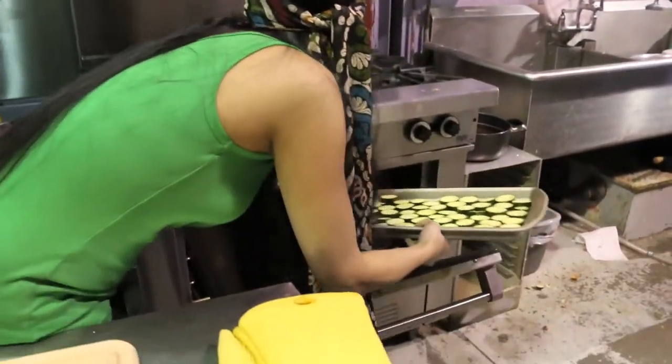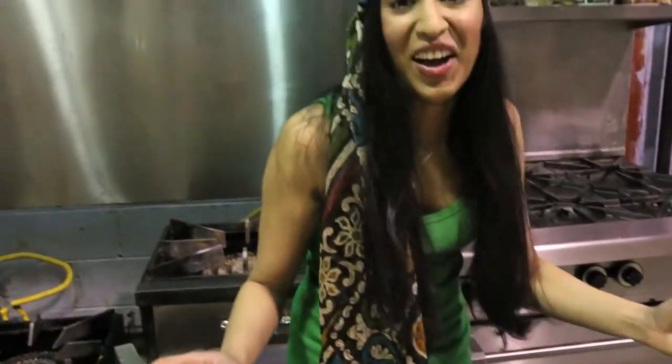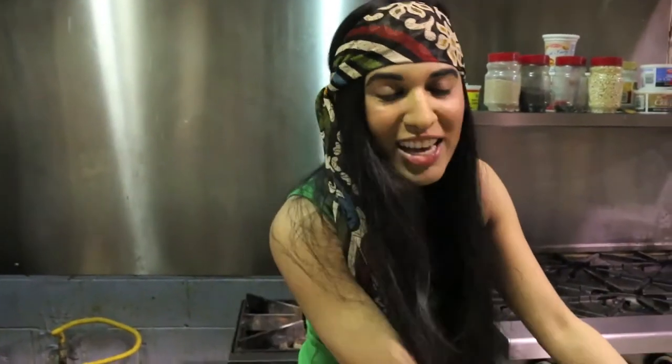So into the oven it goes — hot oven. Did not anticipate that but you know it's 500 degrees so I guess I should have. And now let's talk about our dressing.